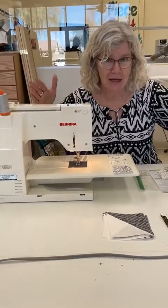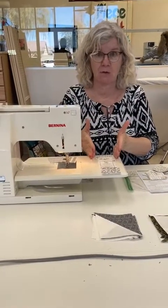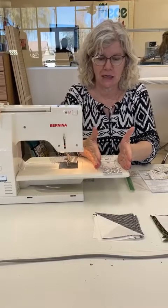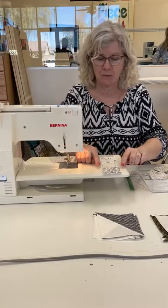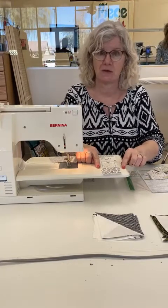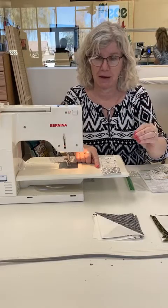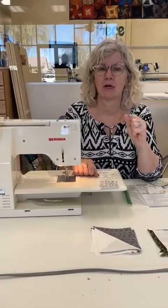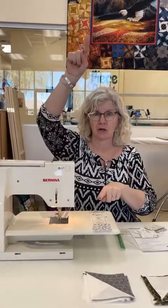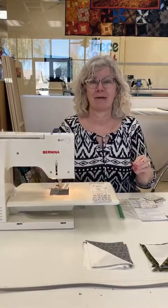When I'm done, I want to make sure that my unit is staying right on top of itself and that I'm not pressing crazy. Since we're working with small units like this we can chain piece, but leave yourself that quarter of an inch on either end so that your seams don't pop open as you're pressing. That's what we've got for today — you're going to make four of these sets: two that are going to go horizontal and two that are going to go vertical. That's what we need to have done for the next time, and next time we're going to be putting it all together.